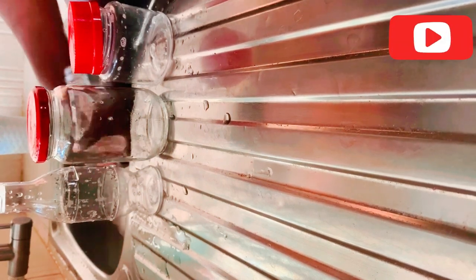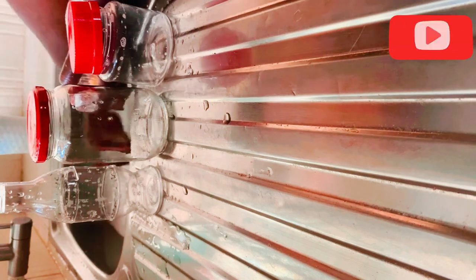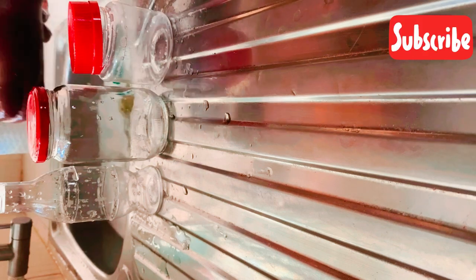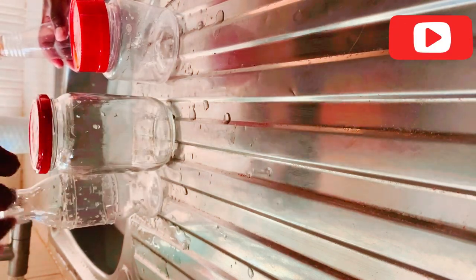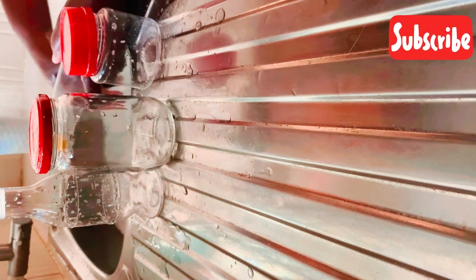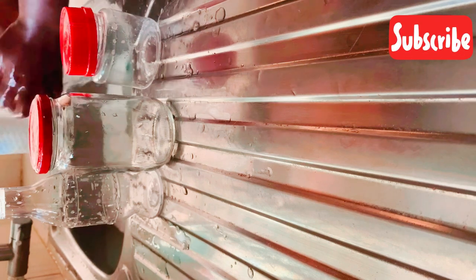I'm washing off the last bottle — just the outer part — so I'm going to dump the water. Here is where we are: they are clean but not nicely clean yet, so I'm going to re-clean them from the inside and outside.